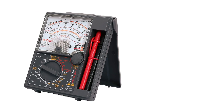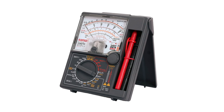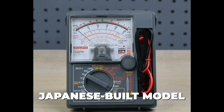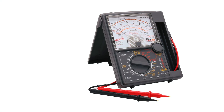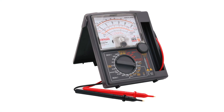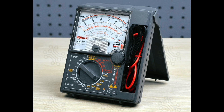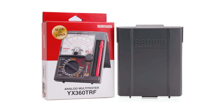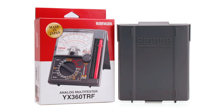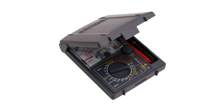Our third pick is the Sanwa YX360TRF Analog Multimeter, a Japanese-built model that stands out for its exceptional quality and reliability. This multimeter is favored by professionals who demand accuracy and durability. It features multiple voltage and current ranges, along with resistance and continuity checks. The build quality is noticeably superior, with smooth needle movement, solid construction, and a protective cover that doubles as a stand.